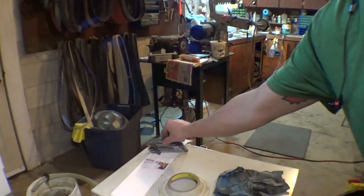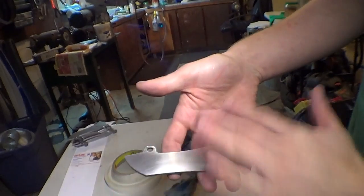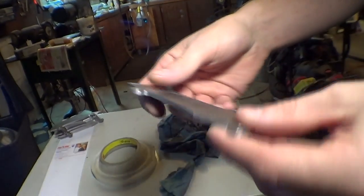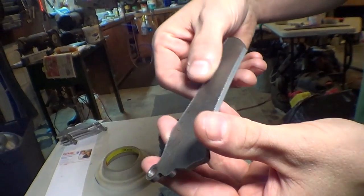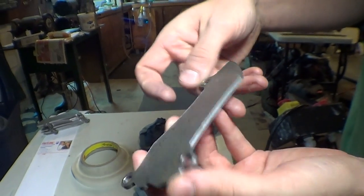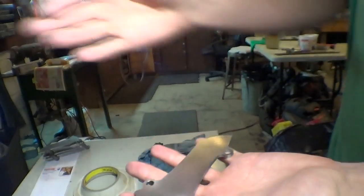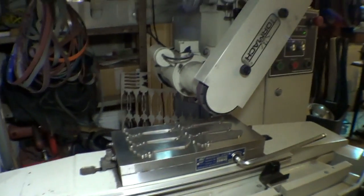I just have to disc sand one side because there are a bunch of burrs from the cutting out process — he's just using a roughing end mill. I do that so it lays flat on the mag chuck and then we start surfacing.